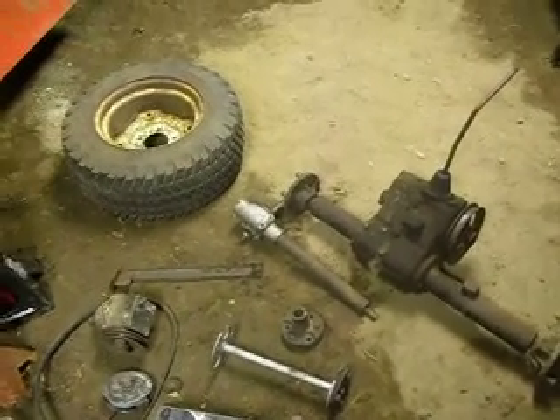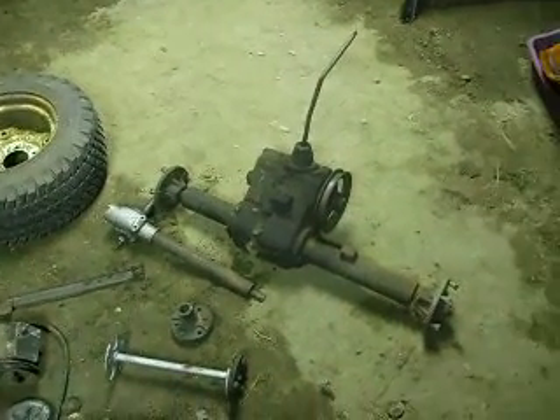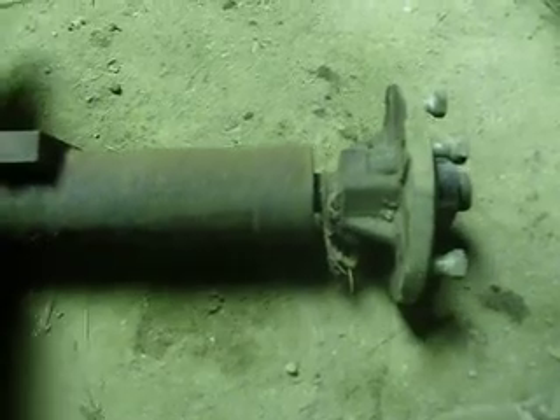Hey everyone, here's a Jacobson mostly assembled. It's like 6 a.m., I can't freaking sleep, so I decided to come outside and do some work on the Jacobson. Looks good over here, and this thing works great, so I'll be saving her.